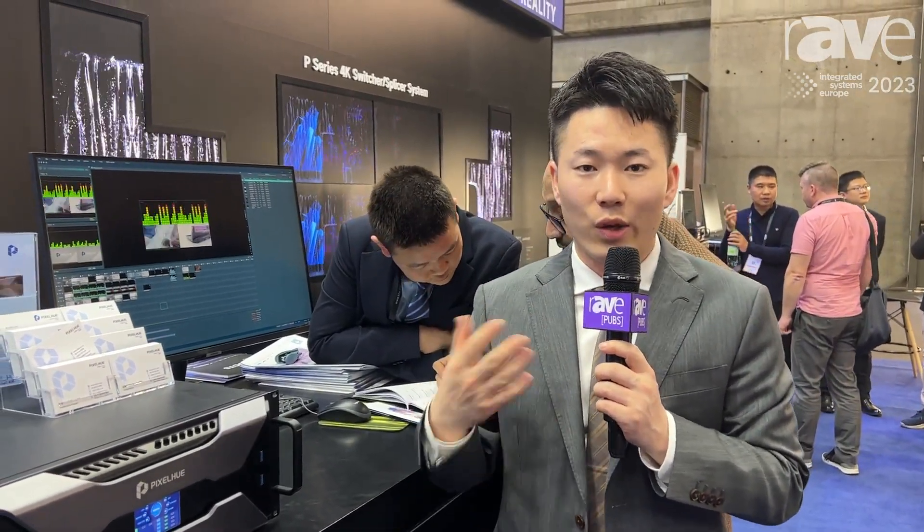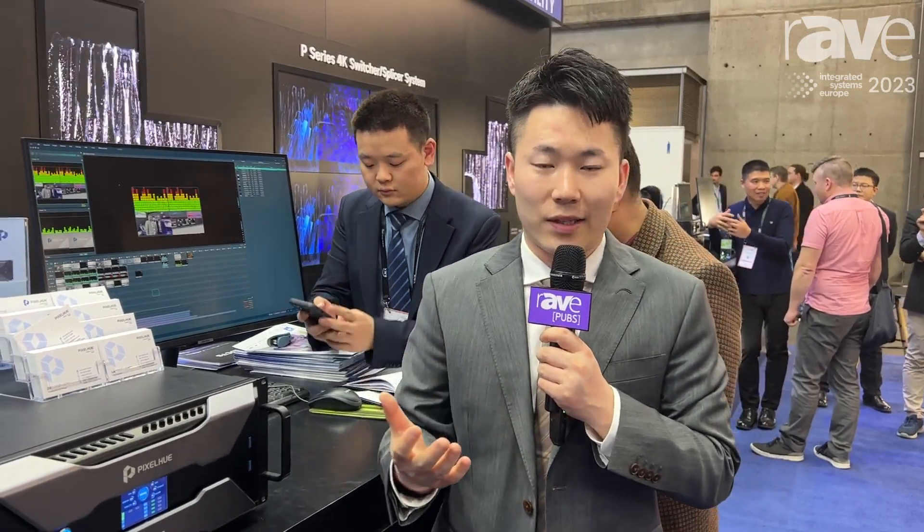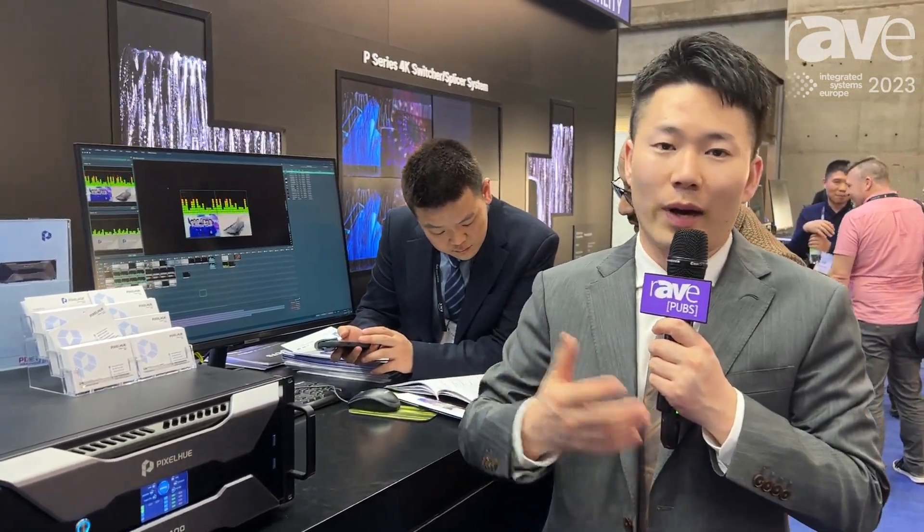Hello everyone, this is Roni from PixQ. Our brand is focusing on the ProAV market. You can use our products in live events, in corporate conferences, or some rental business such as church events or others.